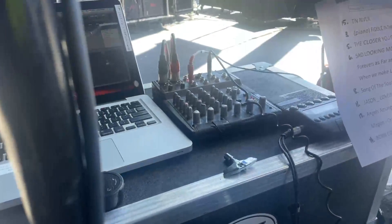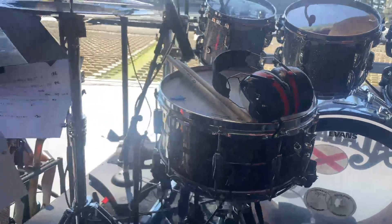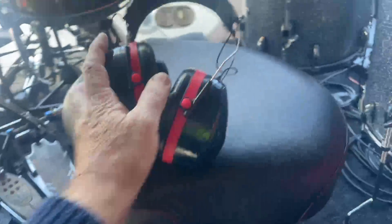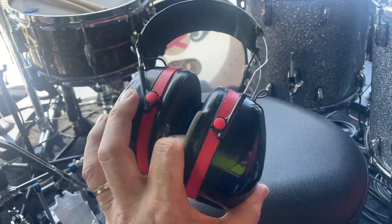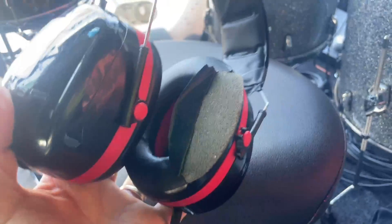I use these gun muffs — these are Ultra Phones. The Ultra Phones are, in my opinion, the best gun muff phones on the planet. They're fantastic, a bit pricey but worth every penny. You can see these are falling apart — I've actually been using these in the studio and they go back in my stick bag and then back to Nashville.